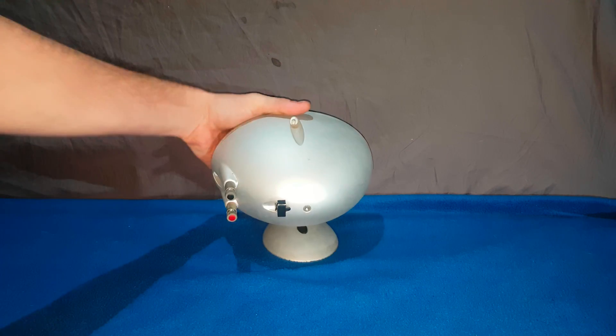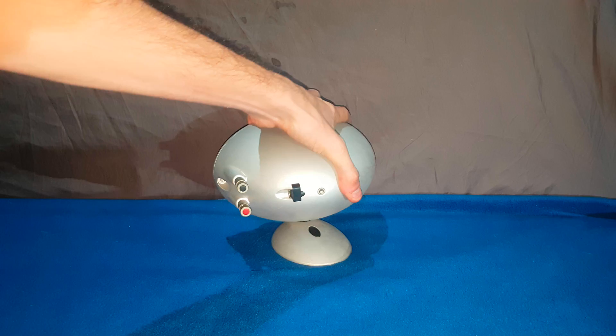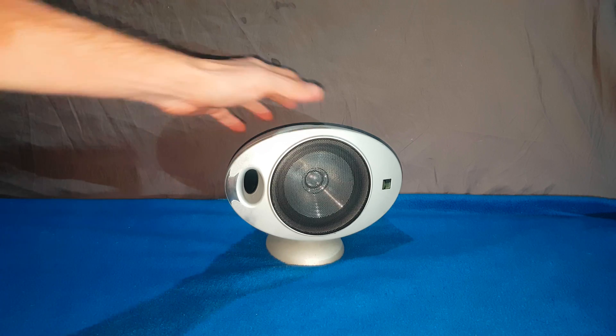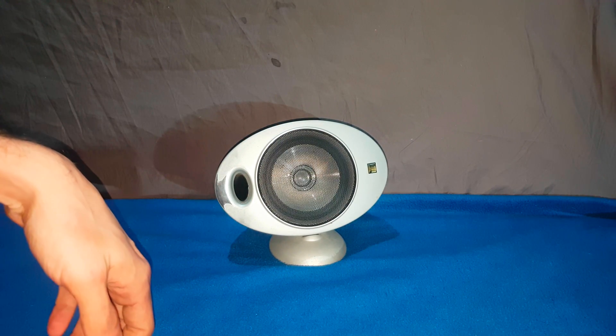Now this kind of got me, because I was looking at it going, well maybe the screws are in here to take it apart. No screws on the front. How are you meant to open this thing? Well, this video is what's inside.